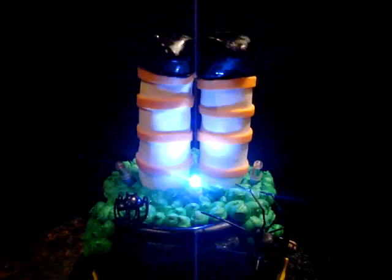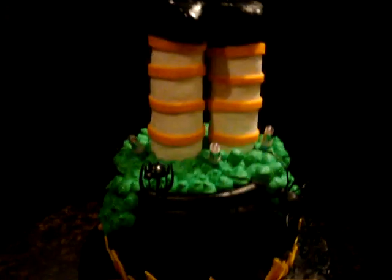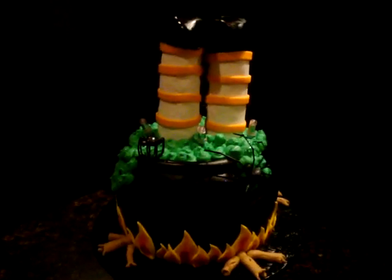Hey guys, it's Chris, and I wanted to show you the last cake that I did for this weekend. It is a Halloween cake — it's a witch's cauldron, which she got pushed into.